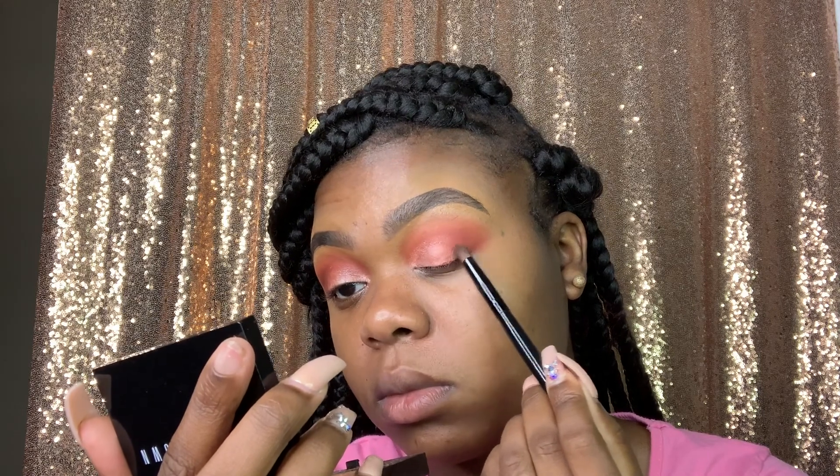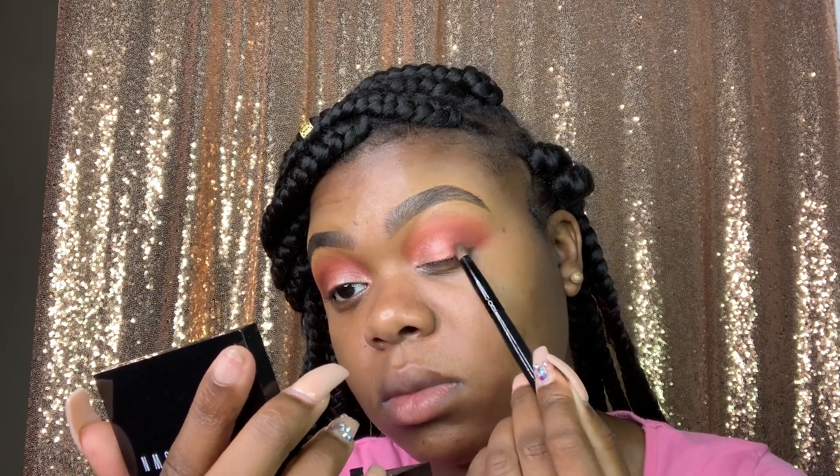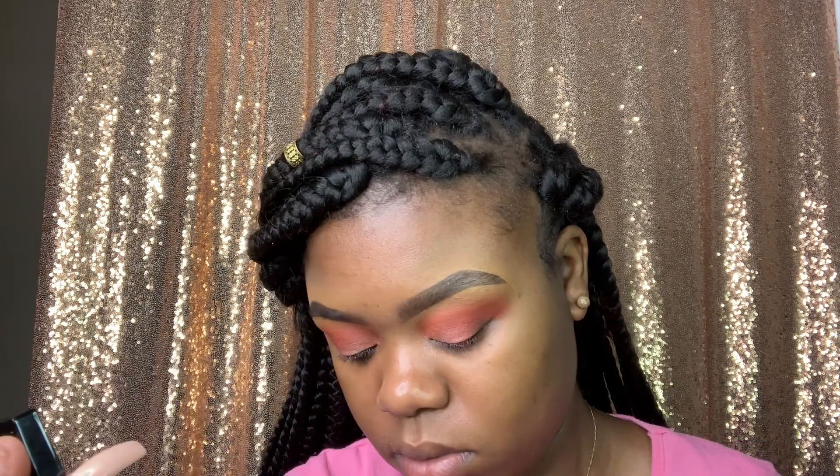Now I'm using the shade High Dude and I'm just smoking out my eyeshadow, starting in the outer corners and working my way up into my crease.